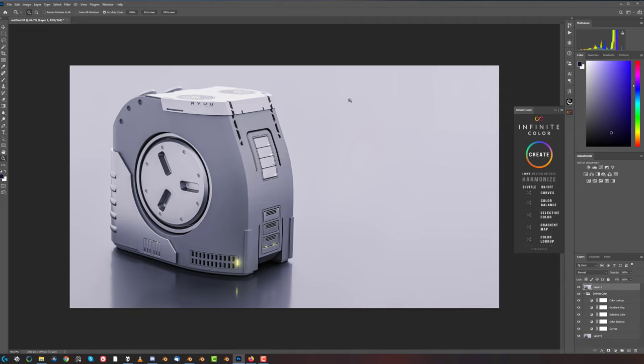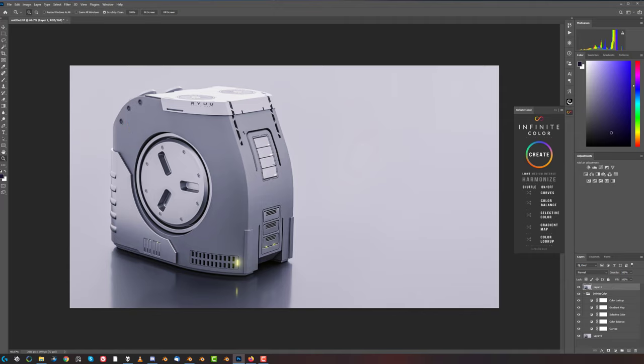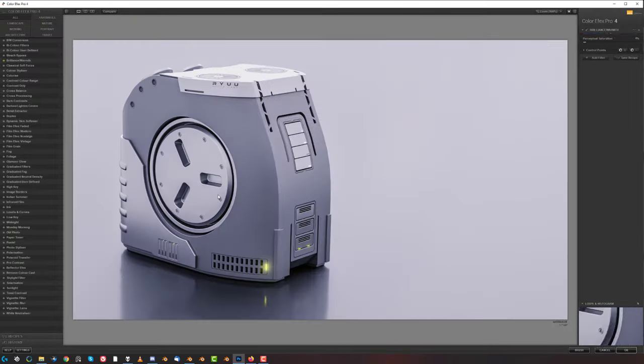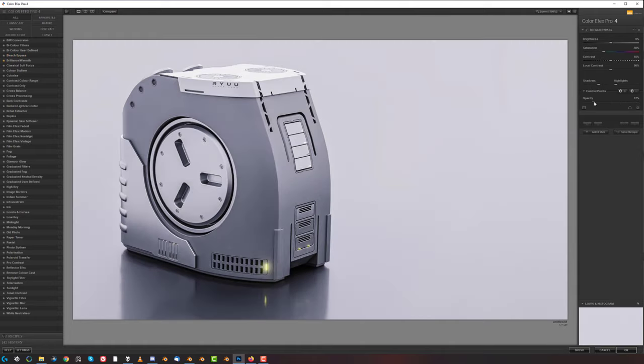Let's combine this into one and go to Filter - Color Effects Pro. Let's go with Pro Contrast - in fact you know what, let's go with Bleach Bypass. But this is going to make a mess of the shading because the shading is breaking. Fine, let's forget about Bleach Bypass - let's go with Pro Contrast, and pump it up a little bit. Move it from the shadows - that will do.